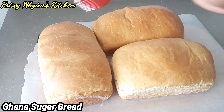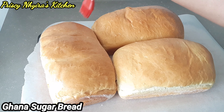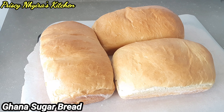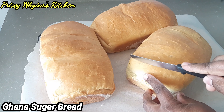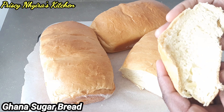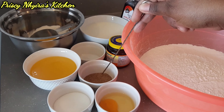Hello everybody, welcome to Precincture's Kitchen. If you are joining me for the first time, I want to welcome you, and to all my subscribers, I want to thank you and welcome you as well. Guys, we are making sugar bread, or agge bread, and I know you're gonna love it. I have with me four cups of all-purpose flour — unbleached — vanilla extract, two cups of warm milk, yeast, salt, nutmeg.